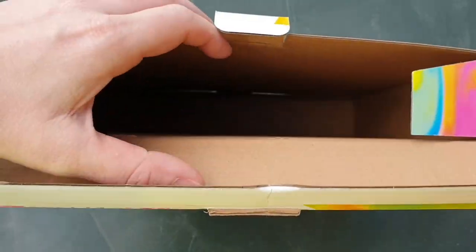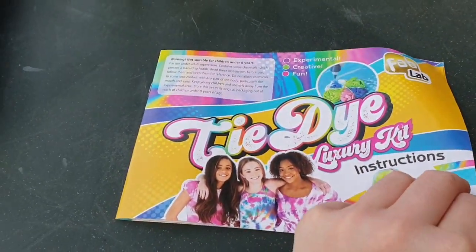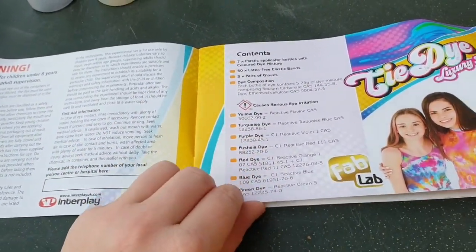No orange then! So that's inside the box. Here's the instructions. Warning: not suitable for children under eight years. The contents can cause serious eye irritation.